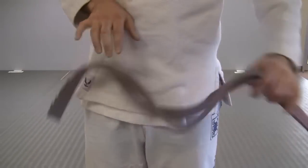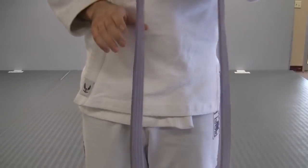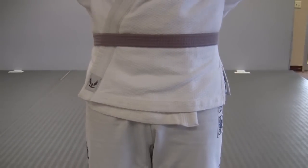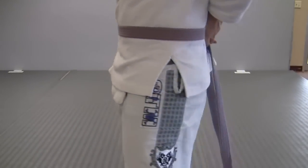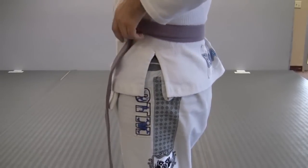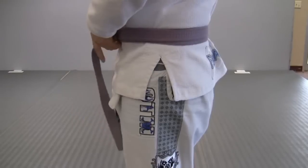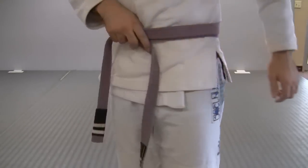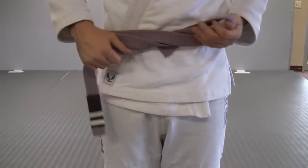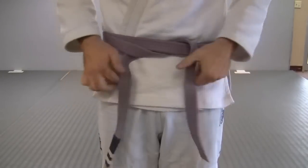Here's an up-close view of tying the belt. Start with the center of the belt directly on your belly button and wrap it around your waist. Then tuck that second row through underneath the initial belt. Take your left and put it up underneath that initial loop or the initial wrap.